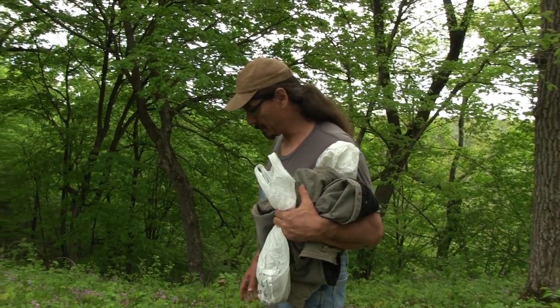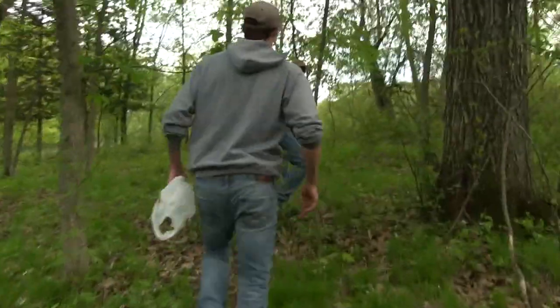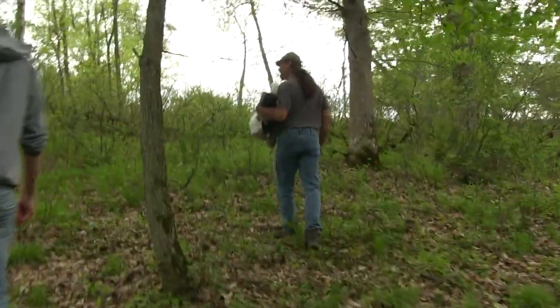Wholesale, morels go for about $16 a pound, but on the retail market they're anywhere from $38 a pound, and Joel has seen them up around $50 a pound in the city - high-end restaurants will purchase them. Joel says he never finds enough to sell and likes eating them too much. He's planning to have brown trout and morels for dinner tonight.